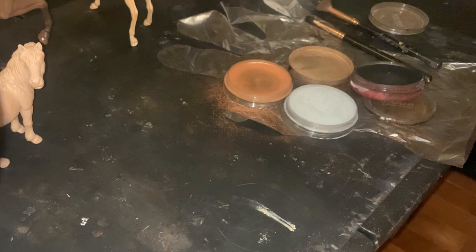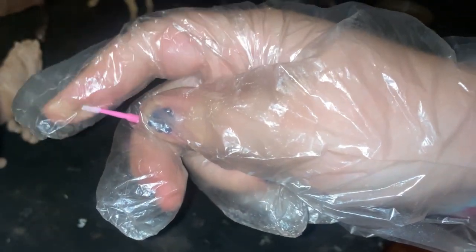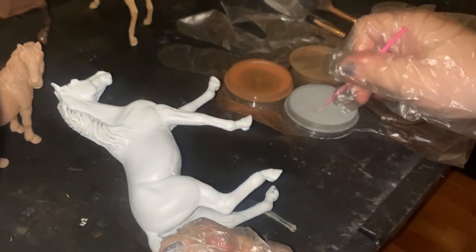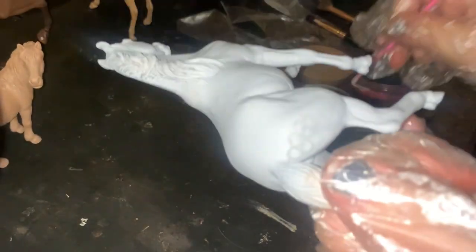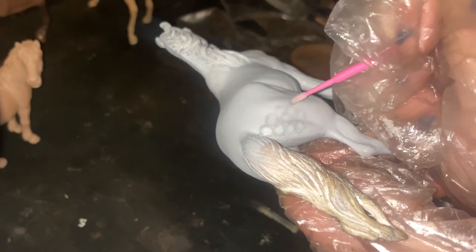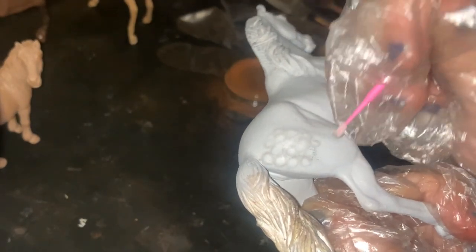Once she has dried for at least 30 minutes, I start on the dapple process. I took my makeup applicators, dipped them in the pastel — not pressing super hard, just a little dab to get some pastel on there — and then I almost start just drawing circles on the horse in a honeycomb-type pattern. I personally like my dapples on the rear, back going down into the midsection, the shoulders, and the neck. I don't like them in the hindquarter area, underneath the stomach, on the face, or down on the legs, because for a dapple gray those areas are going to be black.